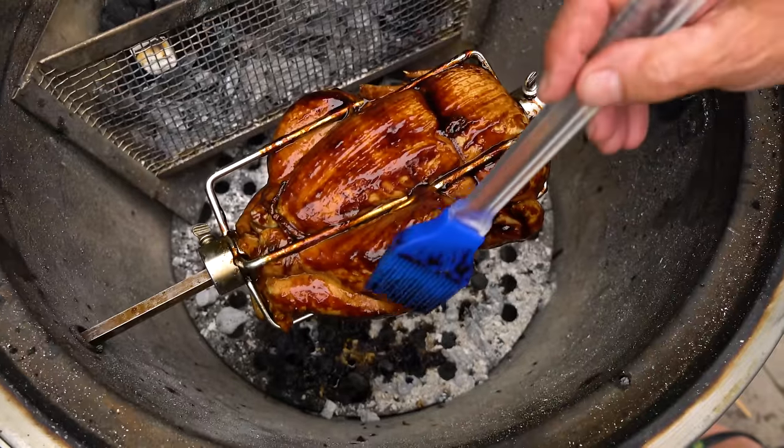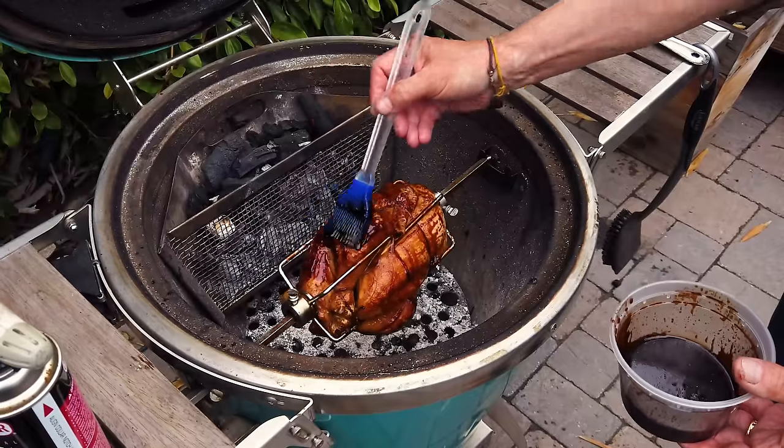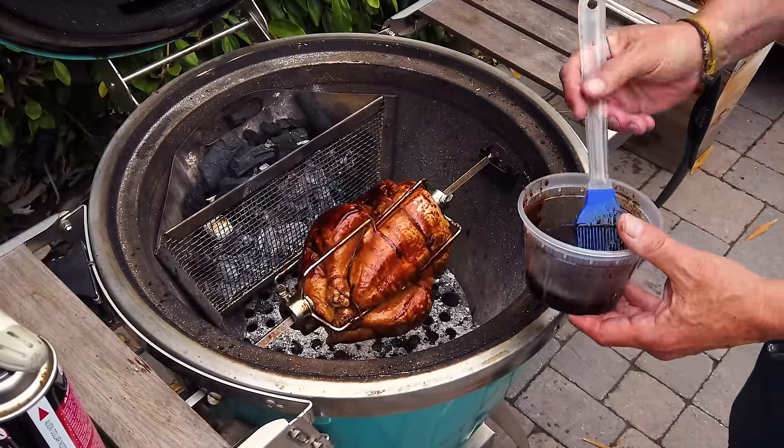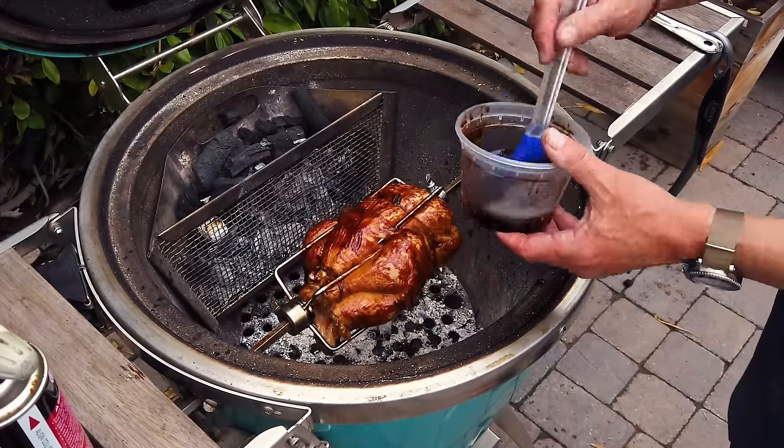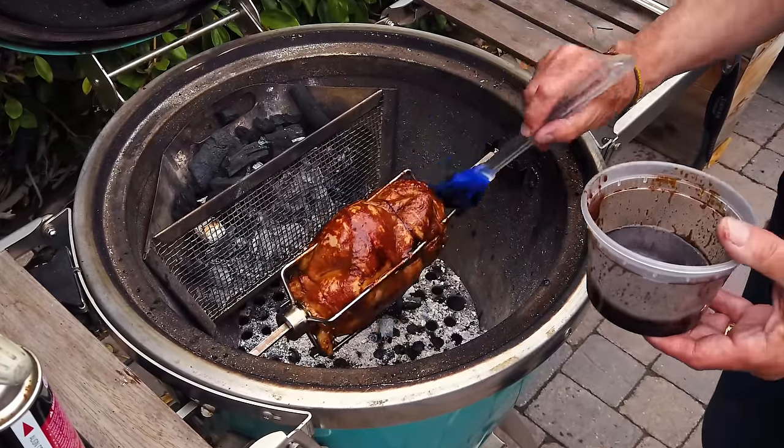We're going to baste every 10 minutes or so. A chicken this size — about three and a quarter to three and a half pounds — is probably about an hour and 15 minutes, but it depends on temperature and how cold the chicken was when it came out. Come back every 10-15 minutes, have a look, give it a little baste. The color improves and it gets gorgeous.